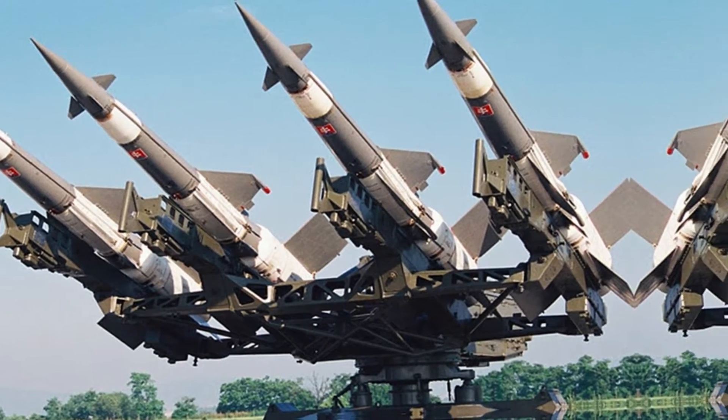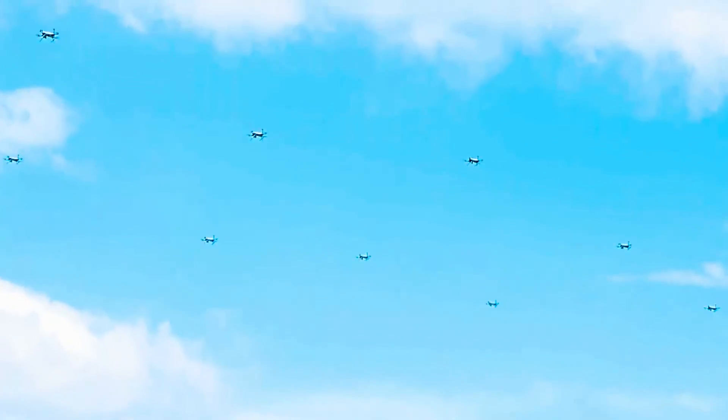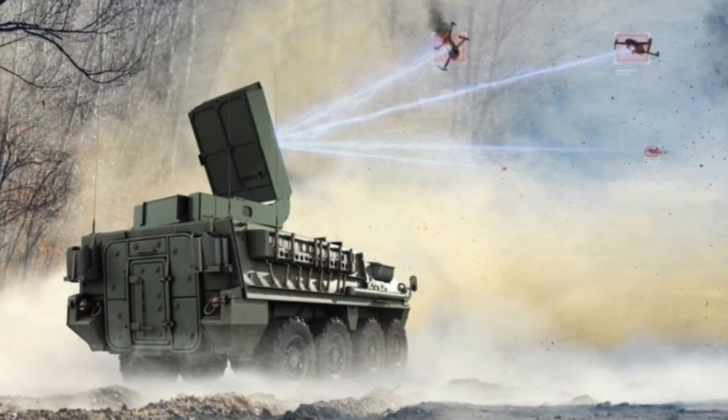You need something that can disable multiple drones in a single shot, something that can reach them at long distances, something that can operate in any weather condition, and something that can distinguish between friend and foe. You need the Leonidas Anti-Drone System — the ultimate drone killer.